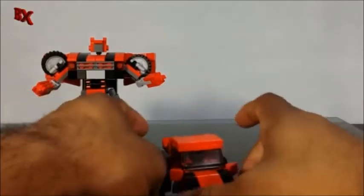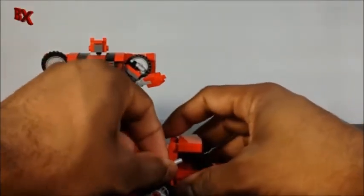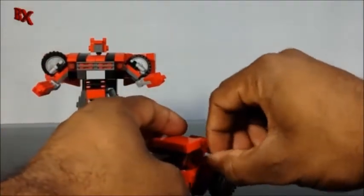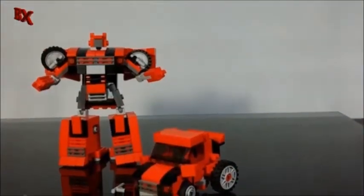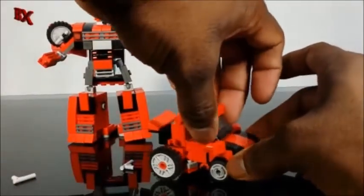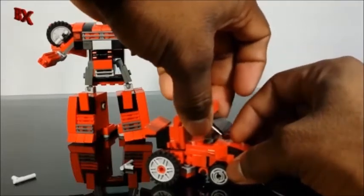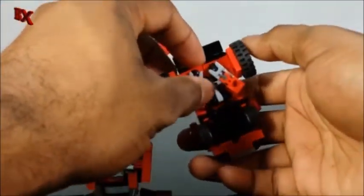For this one I will show you the transformation sequence since I just spent about an hour redesigning it. First thing we're going to do is take off his weapons so those don't get in the way. Then you grab him right here at the end of the windshield — he's only holding on to two studs — and flip this up like so, down here.